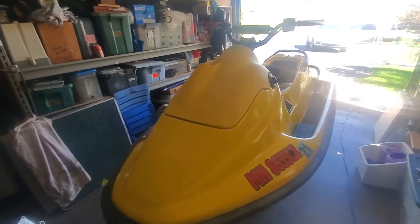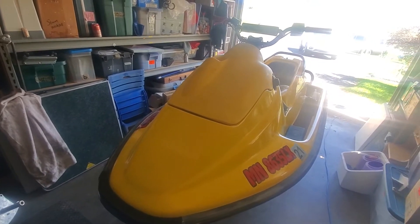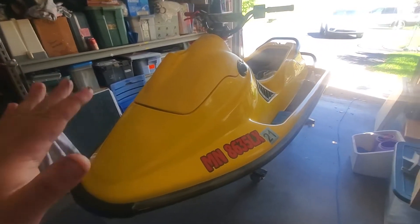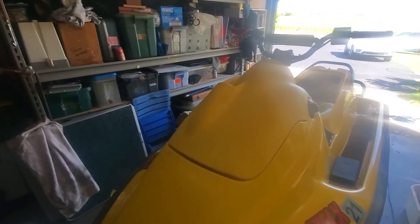I still like my four-wheeler though. I've got some buddies I want to go four-wheeling with, but my Yamaha Raptor 660 is in pieces and needs a lot of work. That's going to be one of my projects this fall once I get this ski done. I've got a few things to finish on the '98 as well.